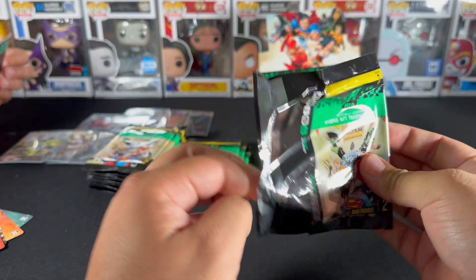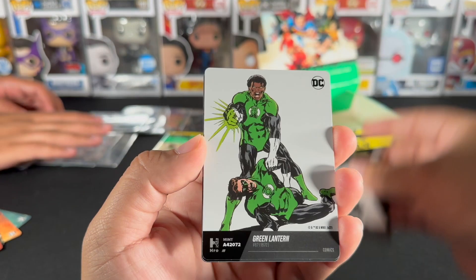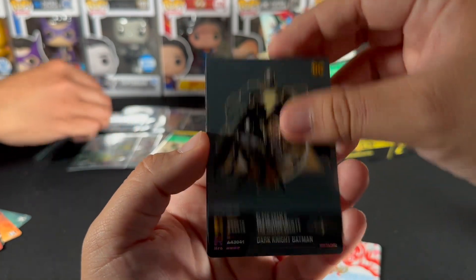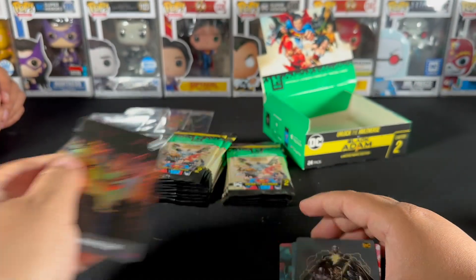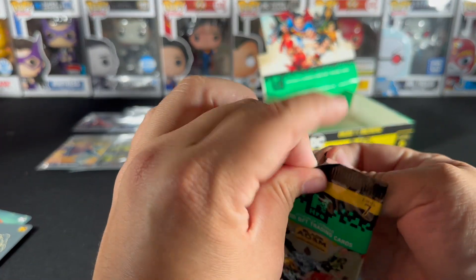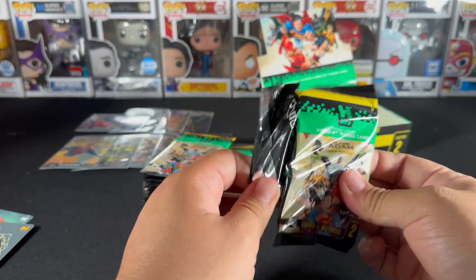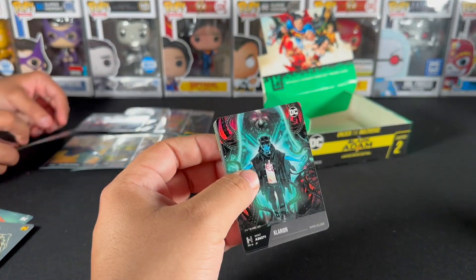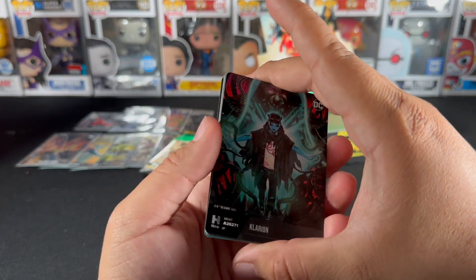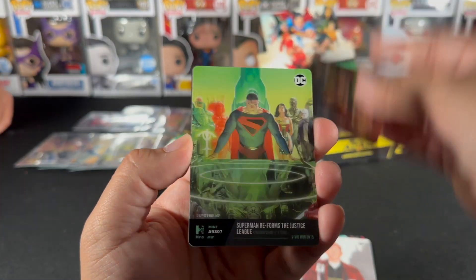Also, if you're looking to resell — the lower the serial number, the better it is for resale value. I'm getting some repeats but these cards look pretty nice. The Dark Knight Returns — that's fantastic art. Some of these DC stories are fantastic, I'm a big DC guy. We have some flops but we're still going to support and keep going.